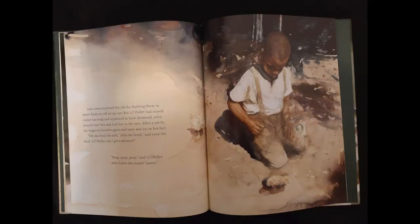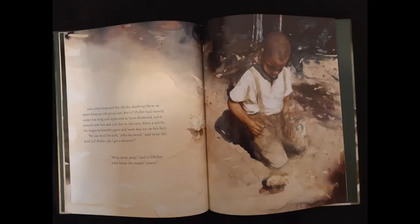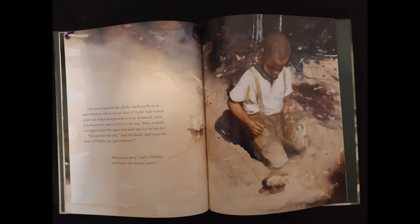John even baptized the chicks, bathing them in water from an old syrup can. But little Pullet had stayed under too long and appeared to have drowned. John prayed over her and laid her in the sun. After a while, she began to breathe again and soon was up on her feet. "He can heal the sick," John declared, "and raised the dead. Little Pullet, can I get a witness?" "Peep, peep, peep," said Little Pullet. John knew she meant amen.